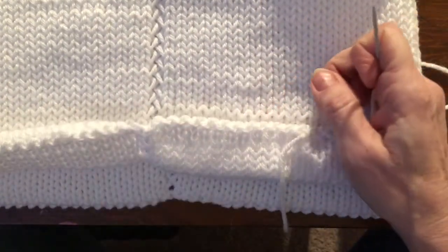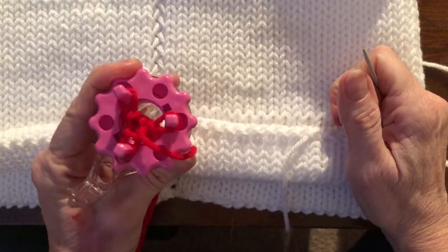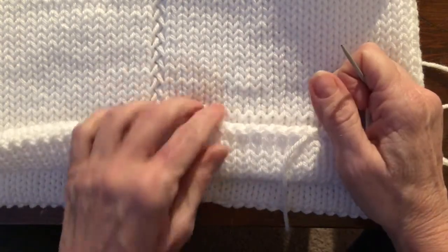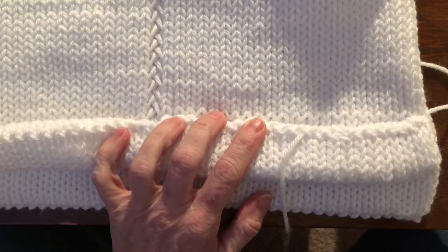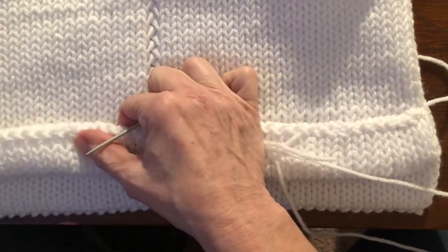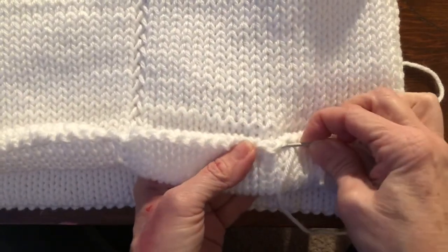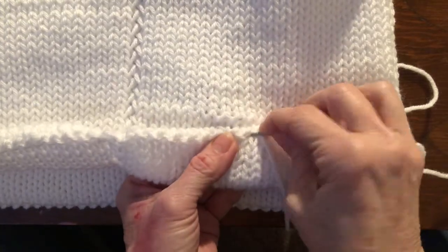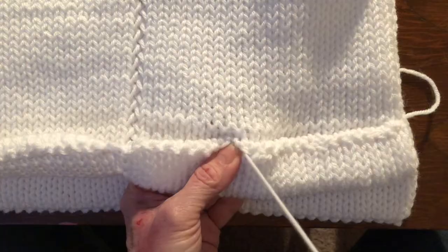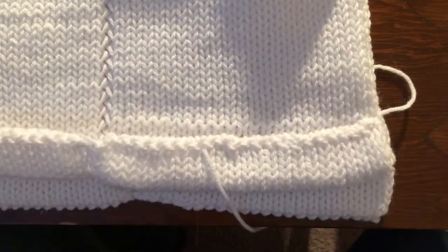Once that's done, get your Clover Wonder Knitter out with the three-prong attachment, or you could use your Addi egg. I ordered an Addi egg today — I thought, why not? If you don't have one, go order one. You're going to make your cords — two of them, 52 inches long each, unstretched. Finish all the way around the circle, and when that's done, I'll see you then.